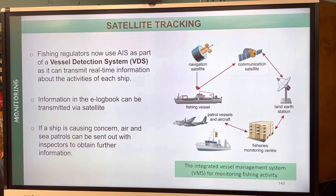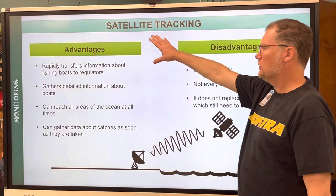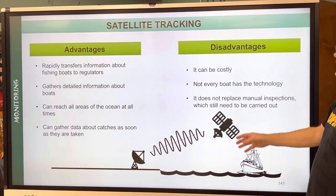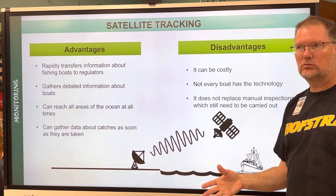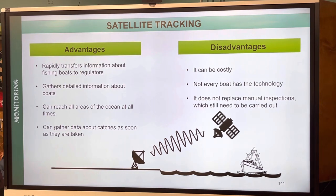Information in the e-logbook can be transmitted via satellite, and if a ship is causing concern the patrols can be sent out for more information. Advantages: detailed information, covers all areas all the time. Disadvantages: costly; not every boat has the technology — a small-time fisherman with one boat can't afford it. It also does not replace manual inspections, which still need to be carried out.